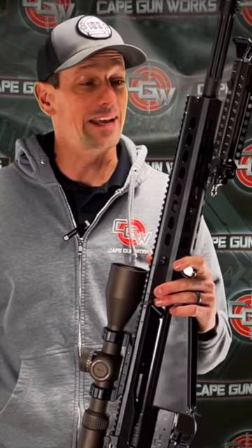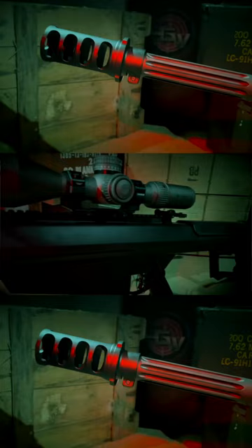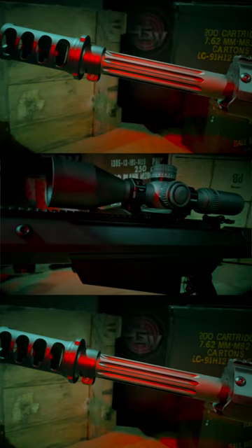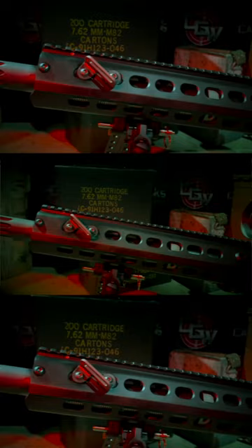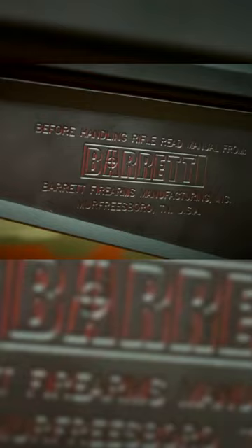What's up everyone? I am really happy to be holding in my hands one of the coolest guns to ever come through the doors at Cape Gunworks. This is the Barrett M107A1CQ, which is the close quarters variant. It's the 20-inch barrel, and this is affectionately known as the light 50. We have rolled it out in the U.S. military as a long-range precision sniper weapon, but this gun is just really cool.